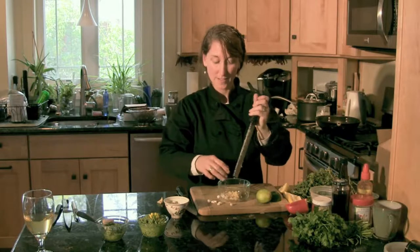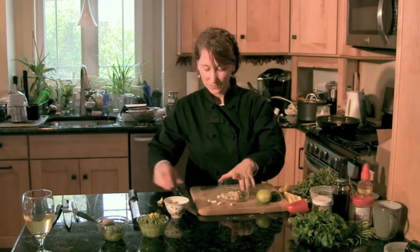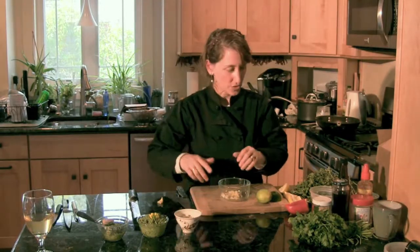They're tiny, so it must be hard to grate those. Yeah, you end up grating your fingers with them. You've got to keep your nails short. We'll add those into the stir-fry too.